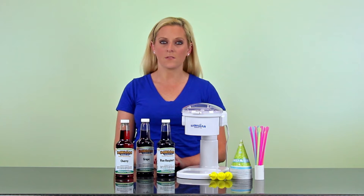one, you get three flavors to make snow cones, and two, they're the most popular flavors, so you know they'll be good. You'll also get three yellow bottle pour spouts, which are essential for pouring, 25 snow cone cups, and 25 spoon straws.